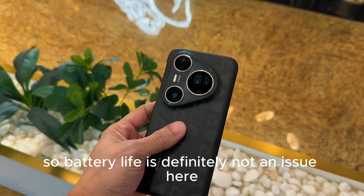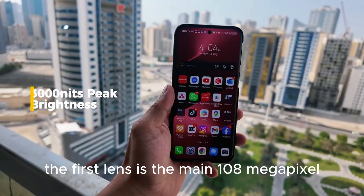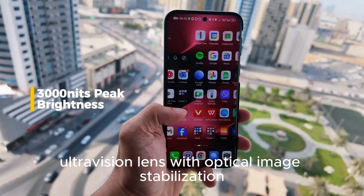Battery life is definitely not an issue here. The first lens is the main 108-megapixel ultra vision lens with optical image stabilization.